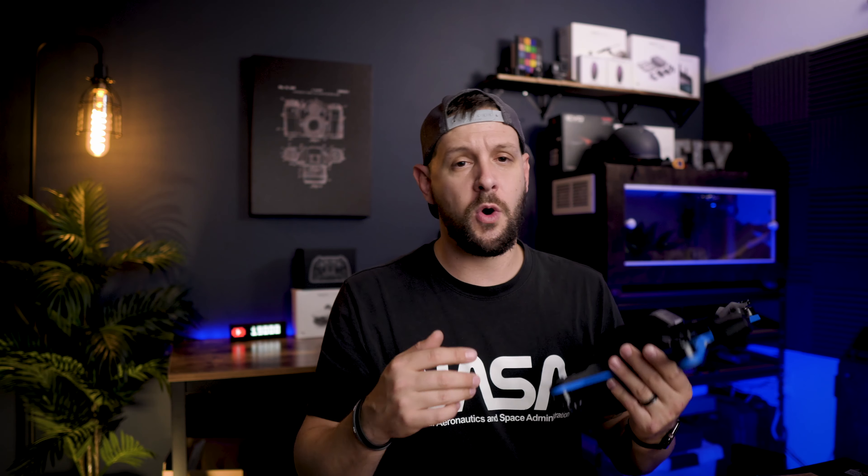I try to put out new videos every single week from unique perspectives that maybe you won't find on anybody else's channel. I'm also a real estate videographer and photographer, so I try to incorporate some of those trials and tribulations into my channel as well.